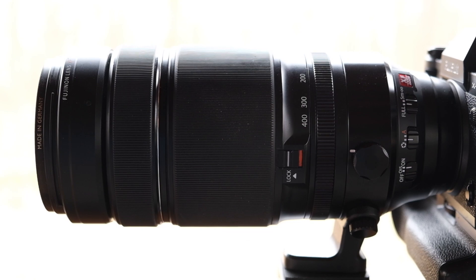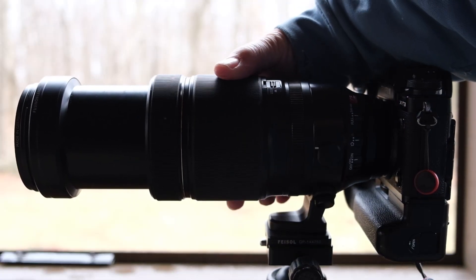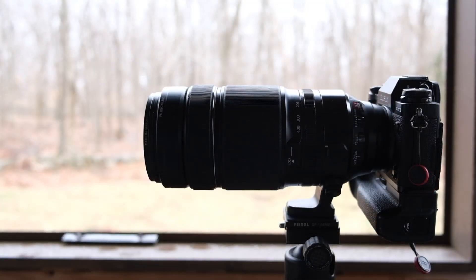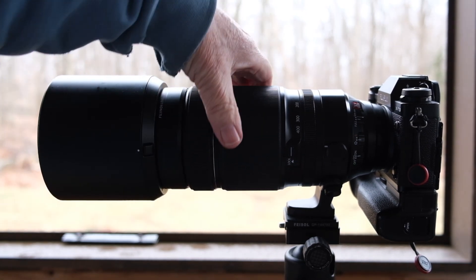On our way over to Gloucester, I want to talk about this 100-400 a little bit. I'm comparing it to the Canon 100-400 and the Sony 100-400 because they're all very similar. The first thing is the weight — they're all about 3.5 pounds, somewhere in that range. The way the zoom works is exactly the same; it's not an internal zoom. All three of them extend out about 3.75 inches.